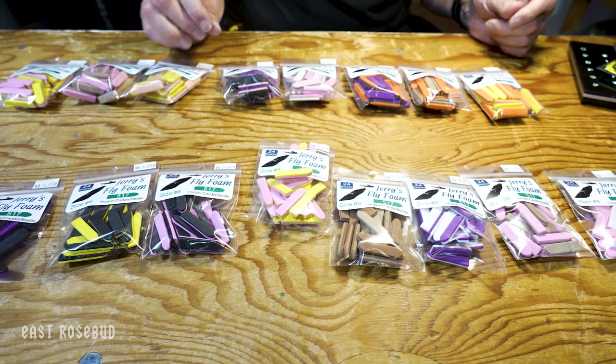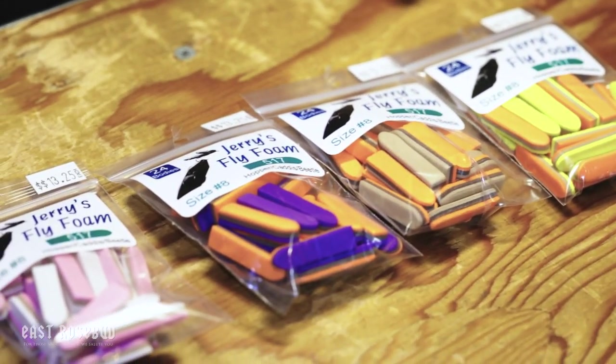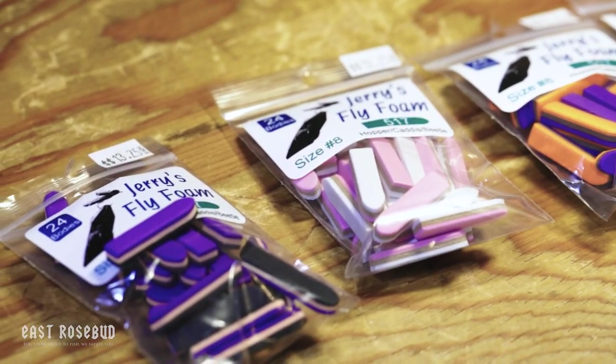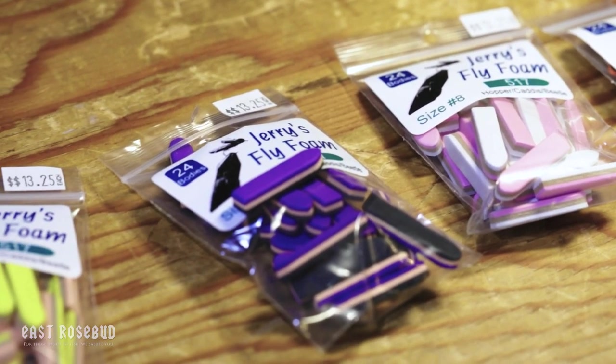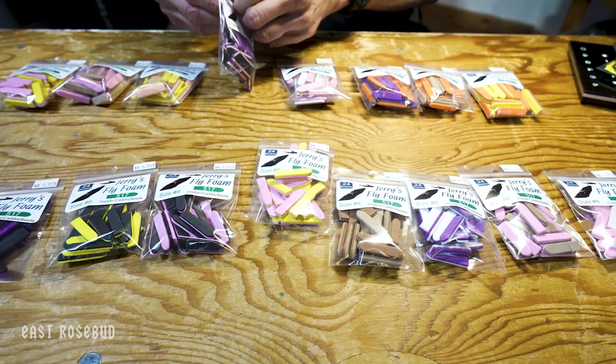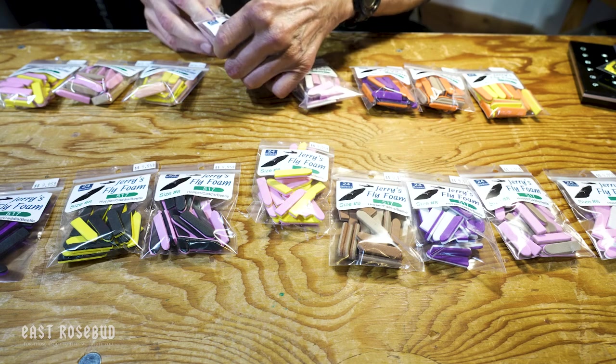I'm thinking about Pookies, chubby Chernobyls, things like psycho ants, adult stoneflies, just about any terrestrial — there's a lot of options here. And with the three-layer foam, I don't know that the middle layer makes a lot of difference, but it depends on the fly.